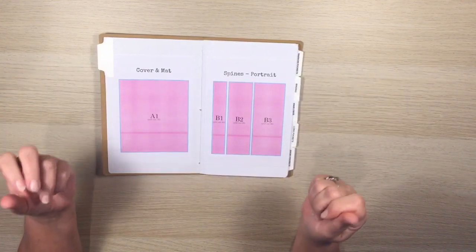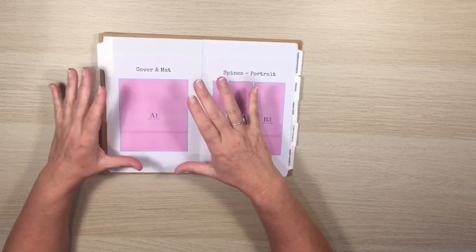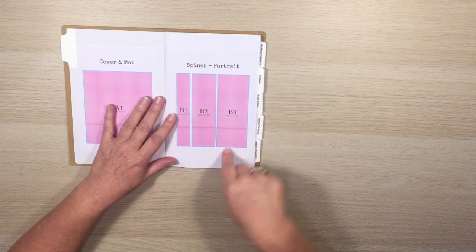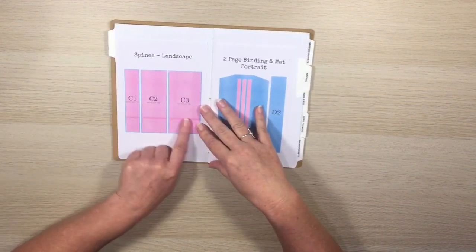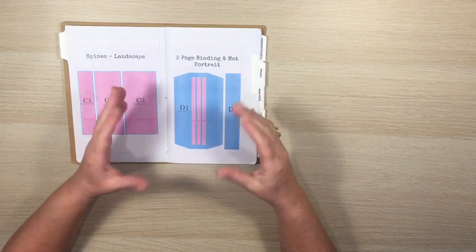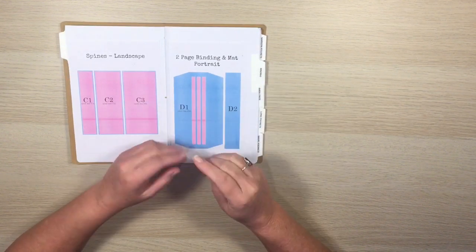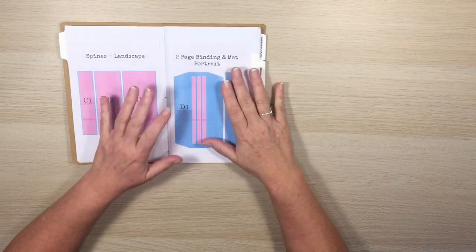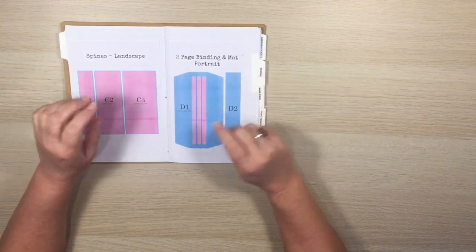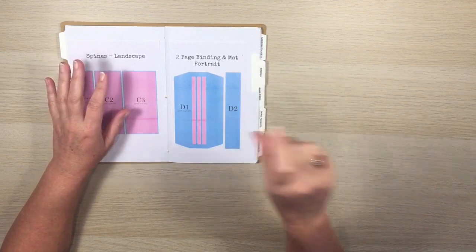So you can make a two-page album in portrait or landscape, a four-page album in portrait or landscape, a six-page album in portrait or landscape, or a folio, a trifold folio, or a double-opening folio. There are three different spines: the two-page, four-page, and six-page spines, each in portrait and landscape. I've also recorded a video on how to upload these to Cricut Design Space and save them as a project.